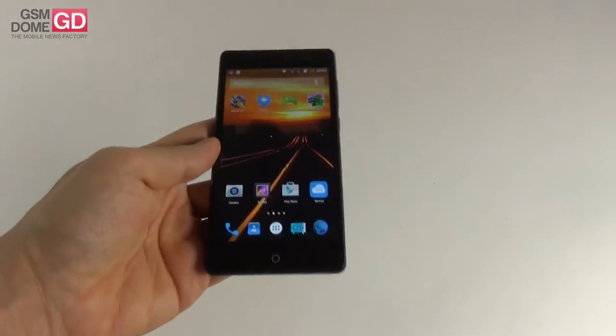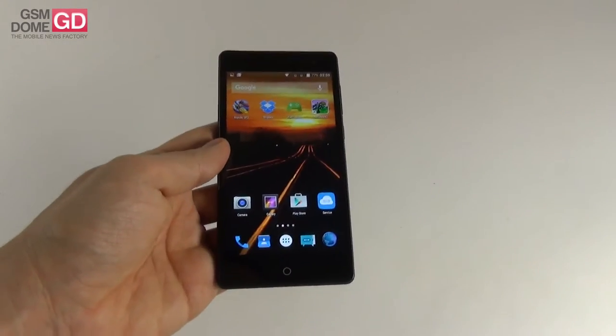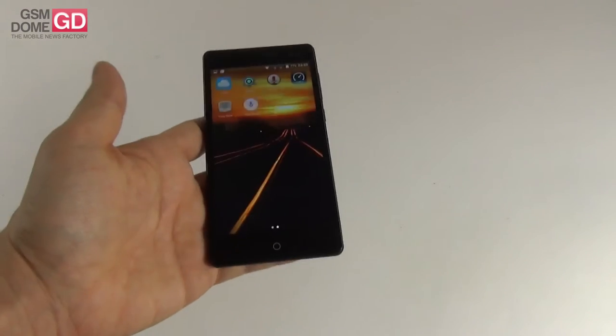Overall, for a mid-range 5 inch handset, it's not a bad-looking phone at all. It's very comfy, so no objections or drawbacks here.